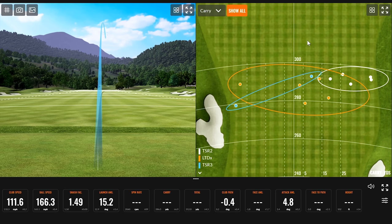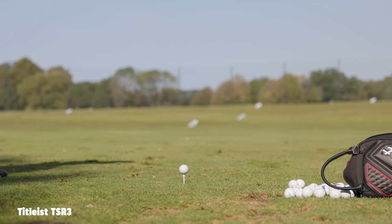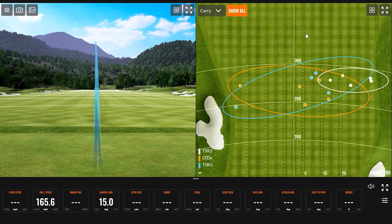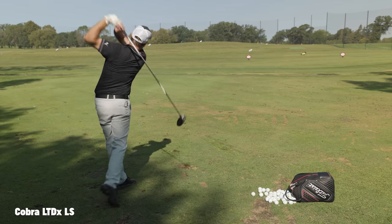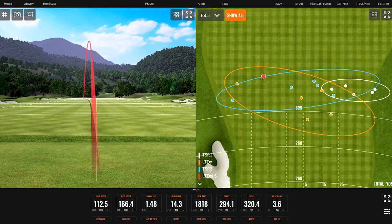Good ball speed — if the spin stays down it's going to be a good ball. 295 carry. Turn that guy over — that might hit the pole. We've got a new king! New king in total distance for the test — LTDX LS took just one swing.